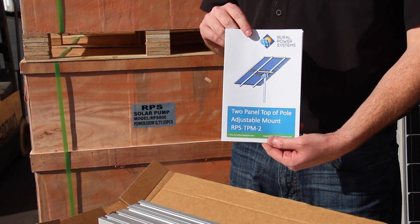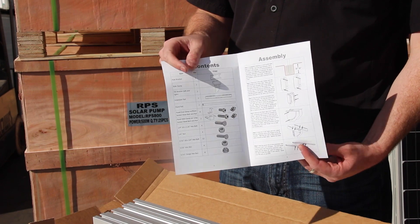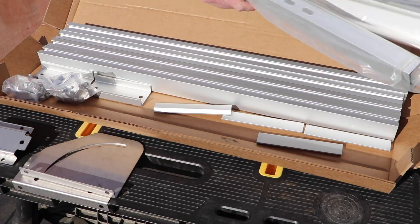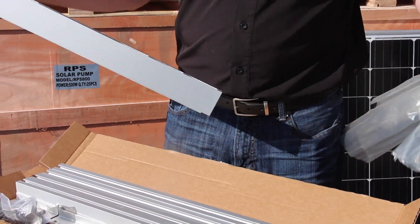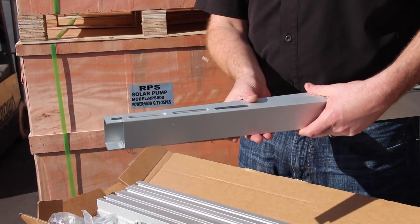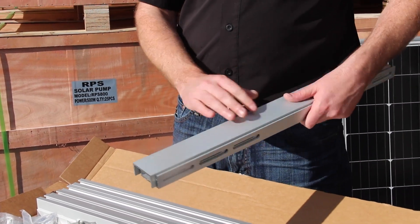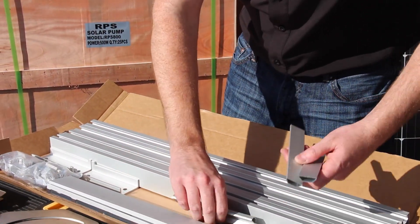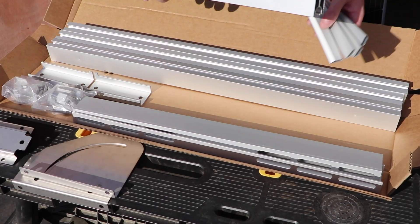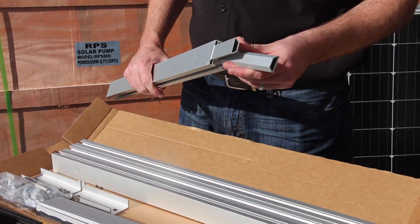We also have our very detailed user manual — four pages of detailed instructions walking you through the entire setup. We'll also be showing you how to set that up today. These two pieces are called our extension rails. They mount to all of our pole brackets and hold the solar panel rails in place. These are extruded aluminum rails with anodized coating for long life. We call these our rail inserts — if we have the split rail design, these rail inserts go in the end of the rails until they stop. Two on each side.